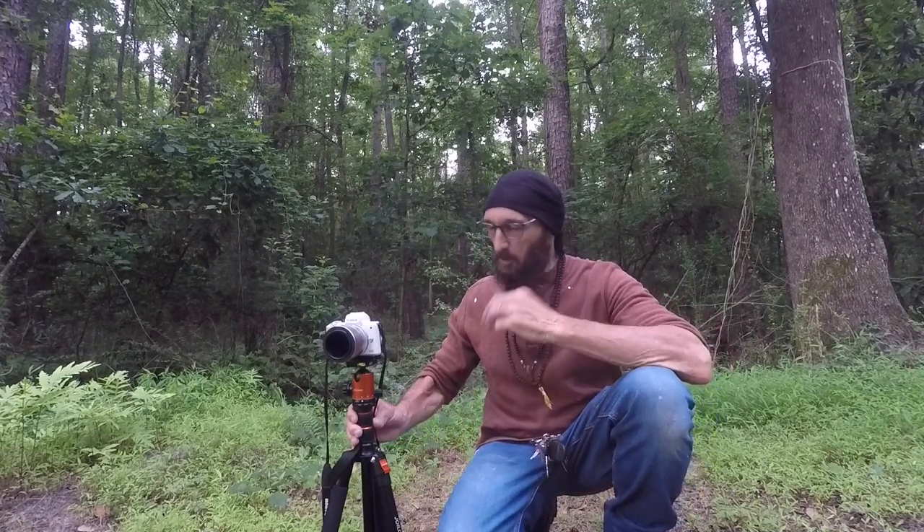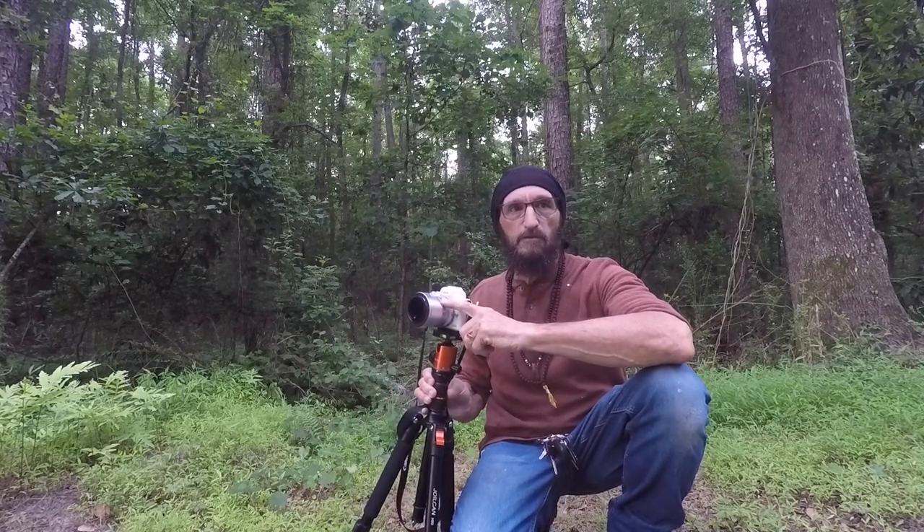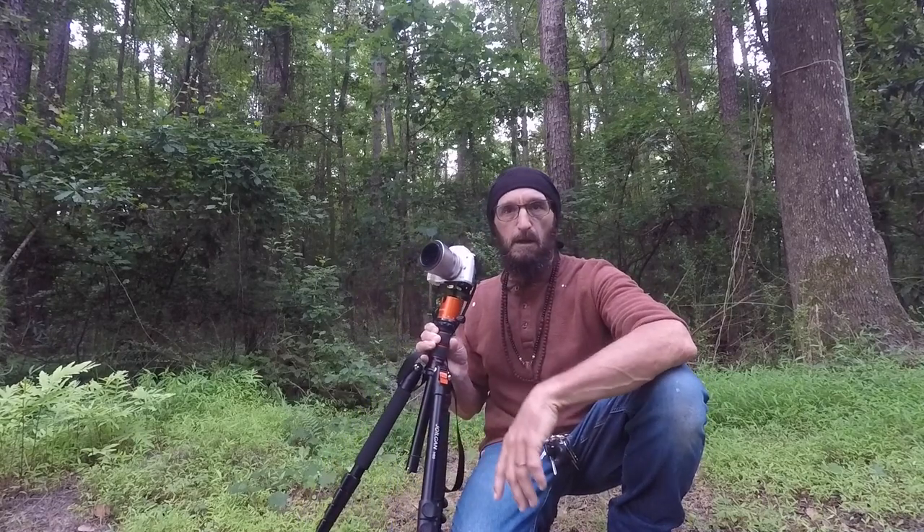So this morning, I'm going to do a little photo shoot with this Canon M50. I brought my Canon M50, the Viltrox 23mm 1.4 lens, and then I've got my Joel Can 81-inch tripod.